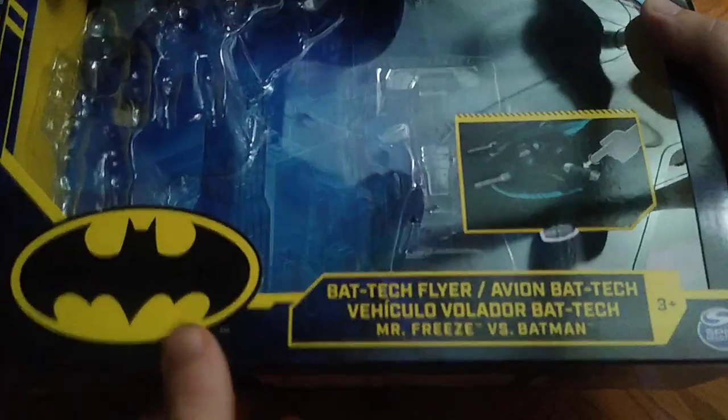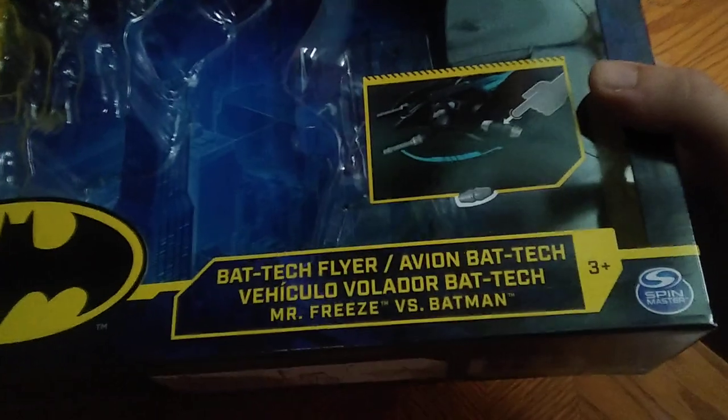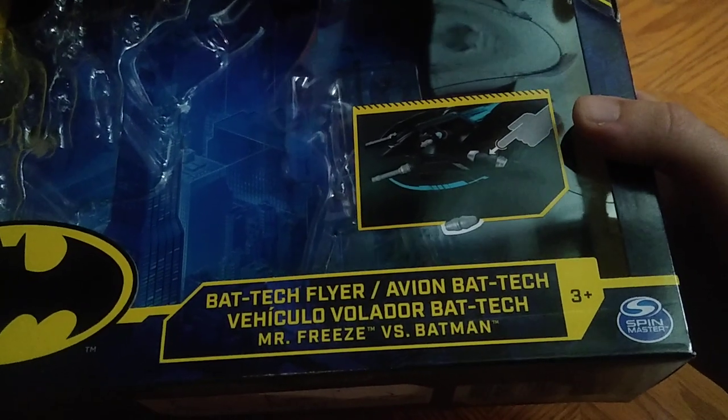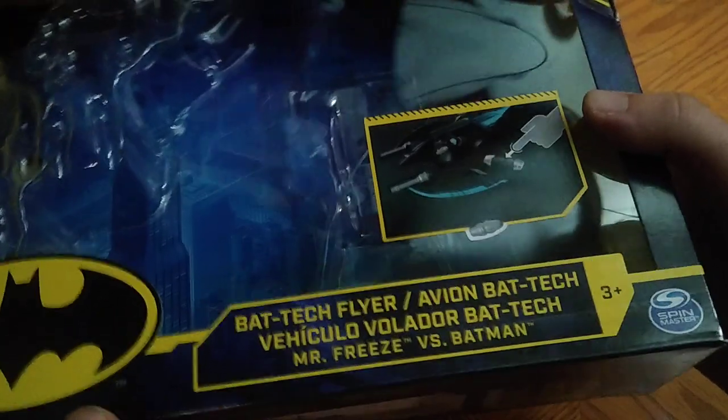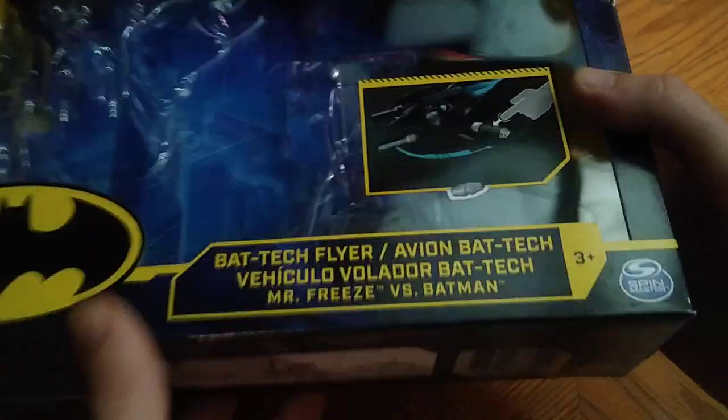Now we're going to look at our new figures. First we're going to look at the new box — the Batman Missions Bat Jet, DC Batman, Bat Tech Flight vehicle, and we've got Mr. Freeze and Batman.